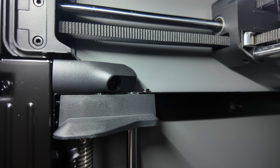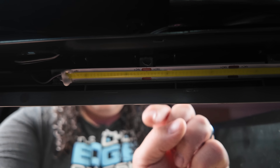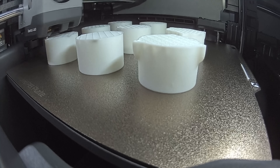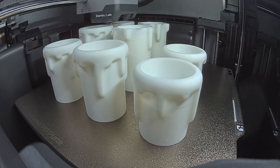Next on the upgrade list is the camera inside. Finally, the P series has a camera we can actually use. It looks so much better than the P1P and P1S did. The lighting inside is like a bright studio — you can actually see what's going on in there without having to add extra lights. Just all around a great upgrade with the camera and new lighting, and both of these new features give you much better camera monitoring for their AI and time lapses. It's hands down way better than the P series before this.